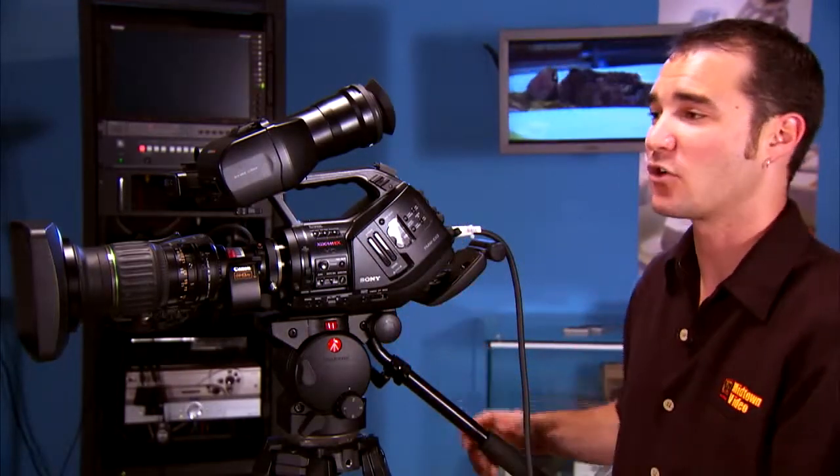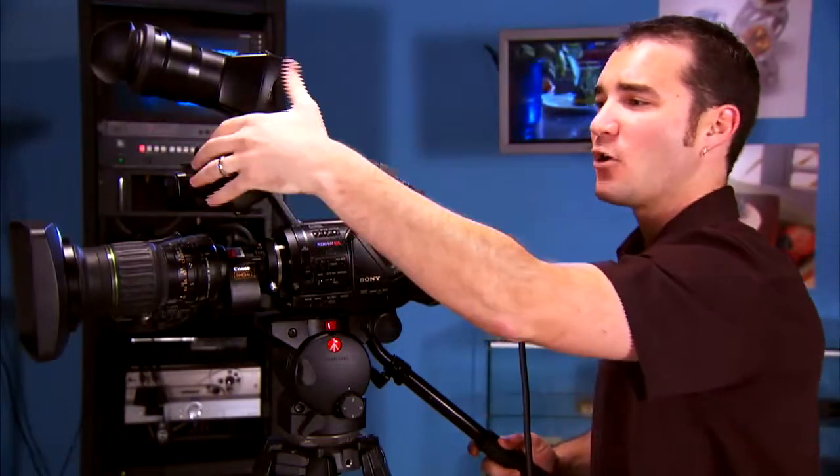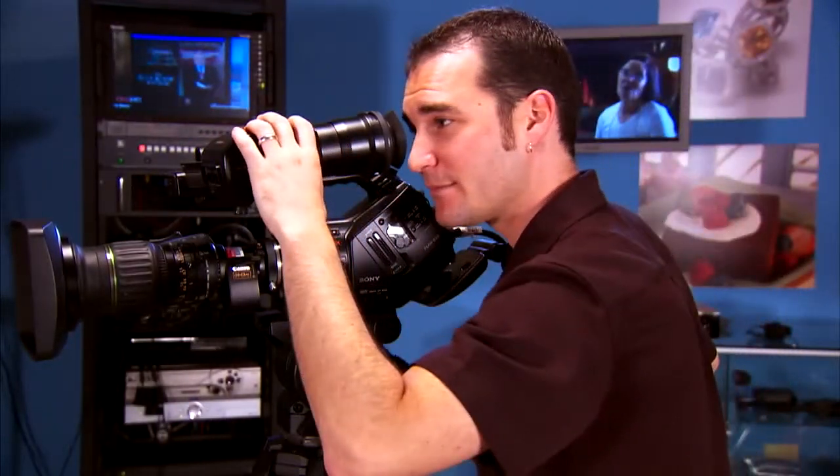Lastly, in the minor improvements category, is the viewfinder. Check this out — flip it up for an open LCD angle, or flip it closed for a nice eyepiece close-up.